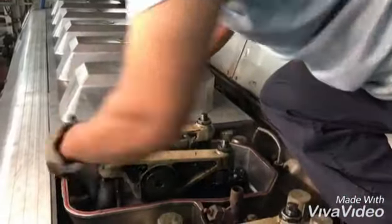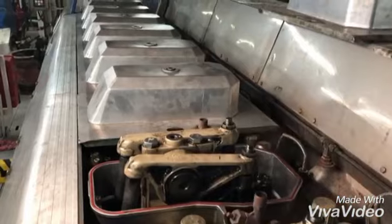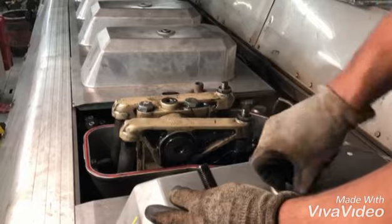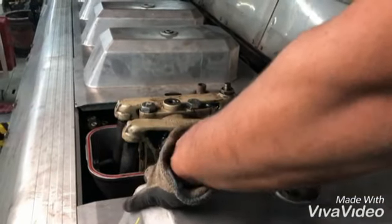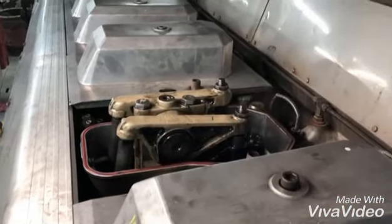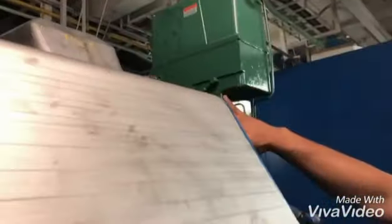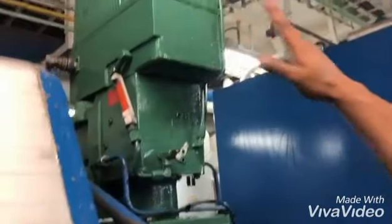This is a peak pressure valve. This is a cylinder head cover. This is a rocker arm — that is a peak torque valve. You can see and cut the walls for two increases.